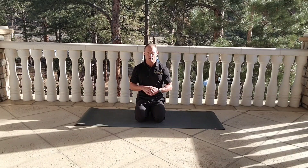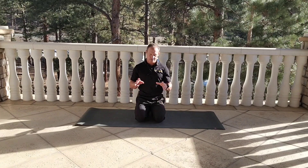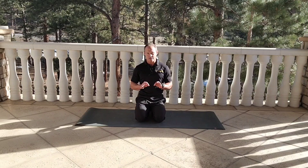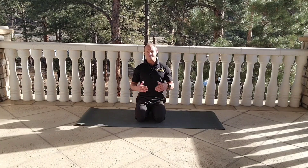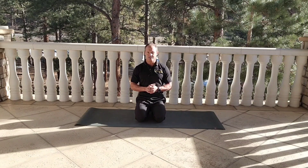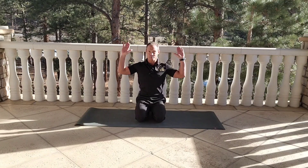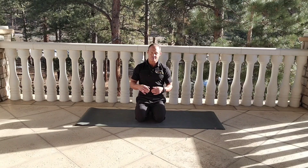With these prone W's, we're thinking a lot about what's happening with the upper body, but I don't want you to lose sight of what's going on between your ribs and hips. We do not want to dump everything through the lower spine. Think about drawing your belly button up off the mat or whatever surface you're lying on. Keep that up as we go through the W position — you'll find you have to work a lot harder to stabilize the midsection.